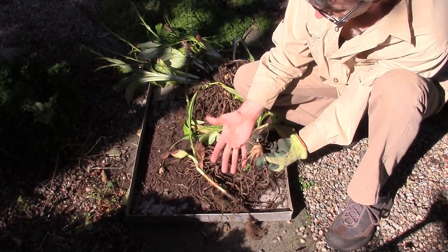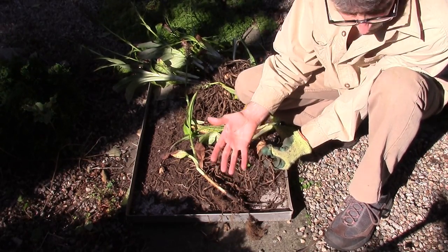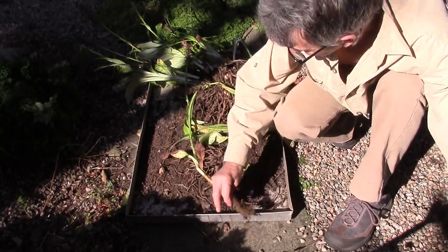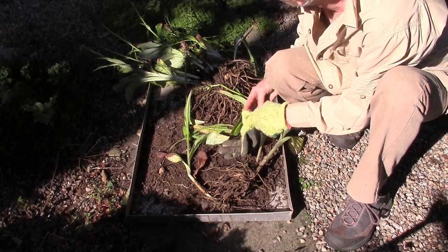Thumb and four fingers — it's named because the rhizome looks like a hand. Dactyl — hand. So we'll just keep working away.